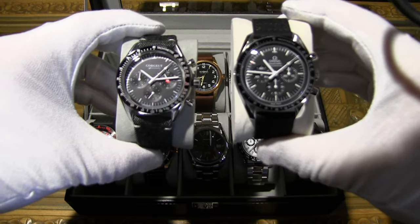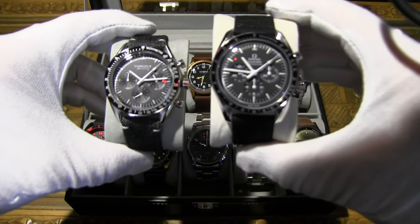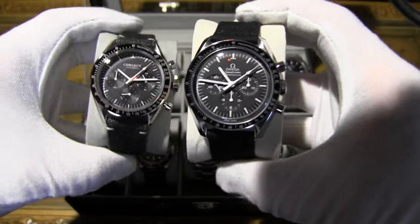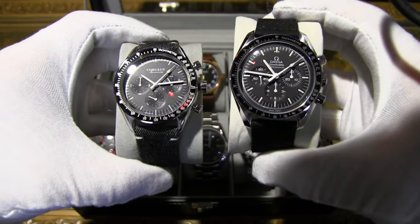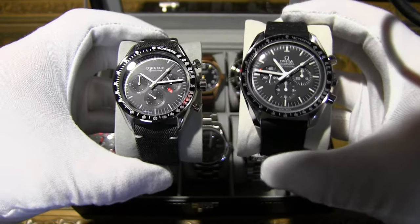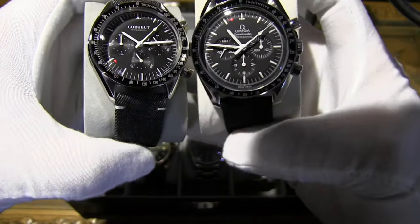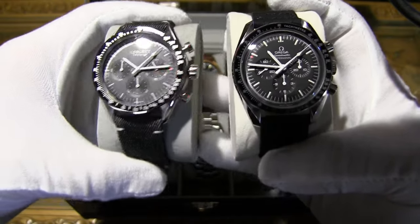The Omega has a 3861 manual-wind chrono movement — a much better in-house movement, of course, but you're paying quite a bit more. As you can see, the dials are very similar. I like the original better because it's a little more defined. I do appreciate that definition, and the finishing is definitely better on the original — it's got some nice brushing there.